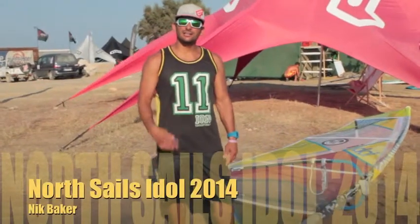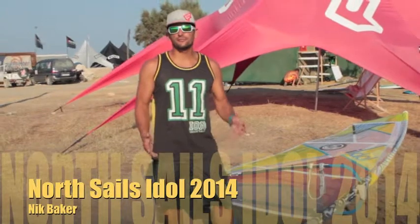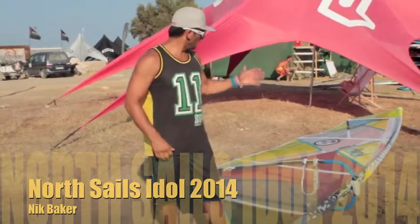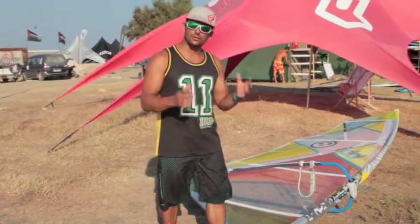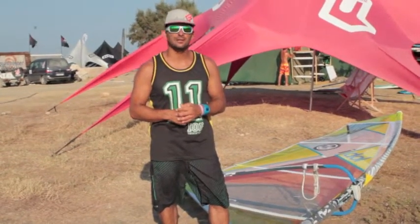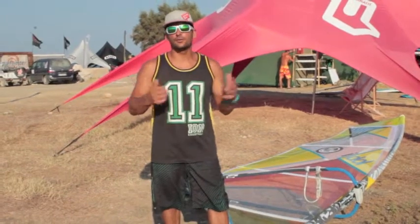I'm Nick Baker here in Greece on the island of Kos. We're here for the North 2014 release of all the new sails, Wave and Free Wave. This is the new 2014 Idol. It's actually what Goito, who is our five times freestyle world PWA title champion, last year took to win his fifth world title.